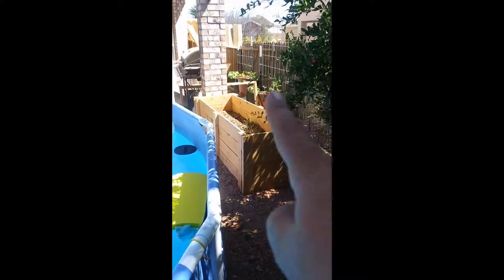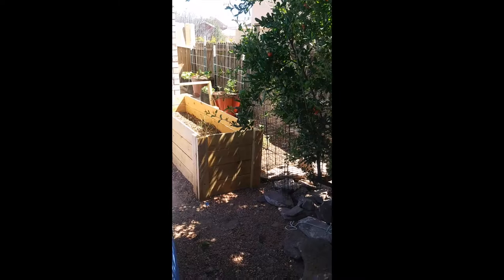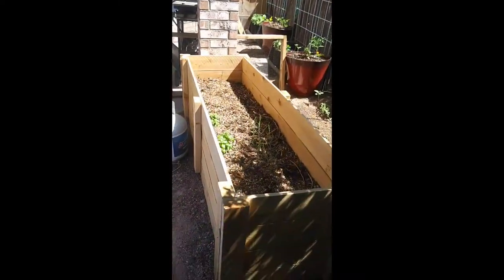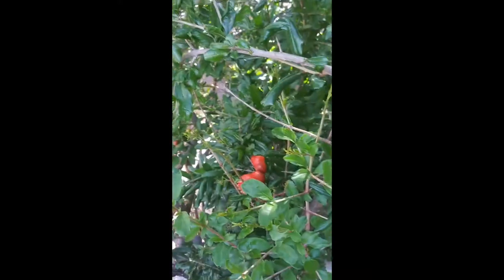We went over the asparagus, the spaghetti squash, tomato plants. The asparagus is doing really well in a very big bed. You can see the asparagus ferns coming out. You have to let them grow the first year and not pull them. Pomegranate. This is just a quick recap of what we already did.